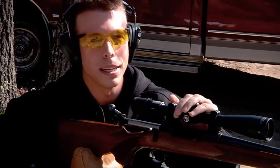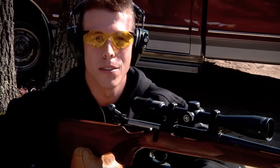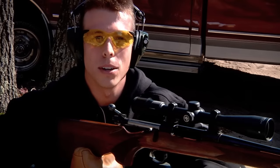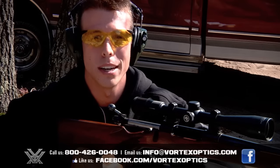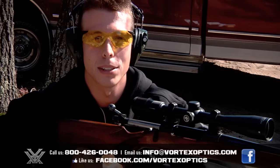And there you have it. The Dead Hold BDC reticle can be a quick and easy way to compensate for bullet drop in the field. I hope this video was entertaining and helpful for you, but if you have any other questions, feel free to give us a call at 800-426-0048 or drop us an email at info@vortexoptics.com.